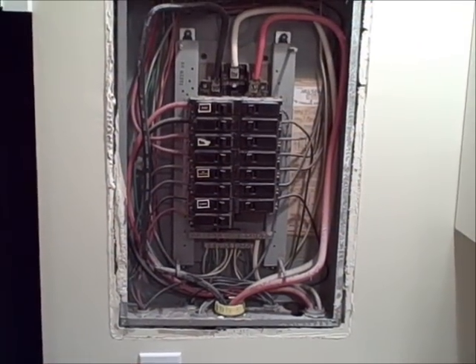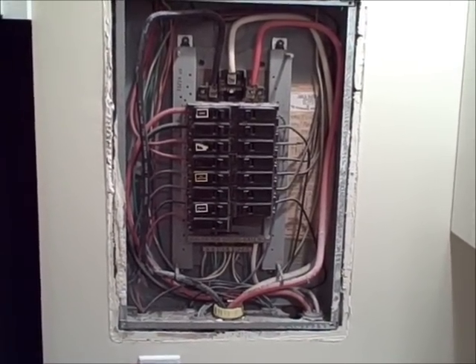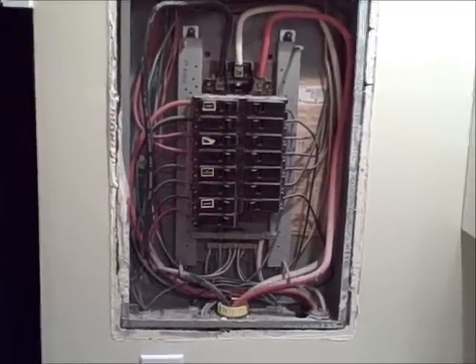Hello, this is Bill Collins with Ultrasound Home Inspections. Today I'm inspecting a condo that was built in 1969, and I found an issue here in the electrical panel. Actually, I found three issues.